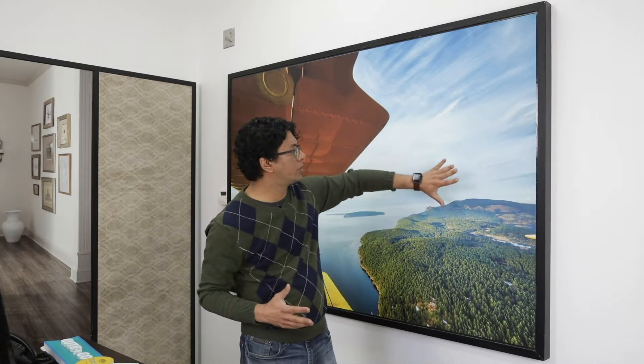This system right here we designed so that it is easy to change out graphics in a corporate environment, in a corporate lobby. It makes it super, super simple to change graphics once the initial frame has been installed on the wall.